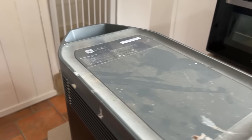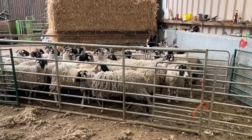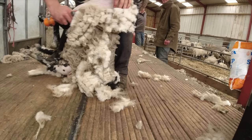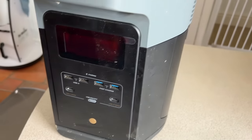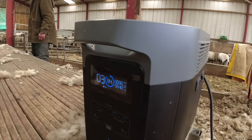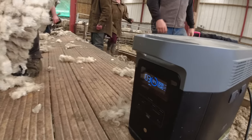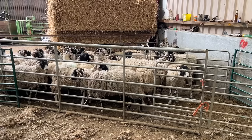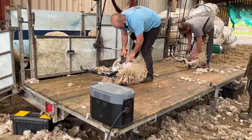It's been used for clipping or shearing down on the farm, plugged into a 400-watt solar panel, bounced about the back of the truck. It's been used for sheep shearing — an eco-friendly way to do it — and it's just another example of how robust these bits of kit are.